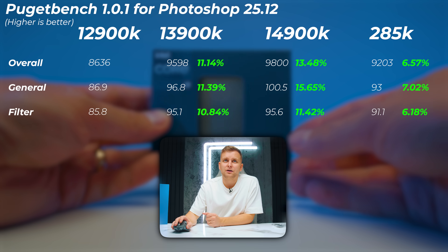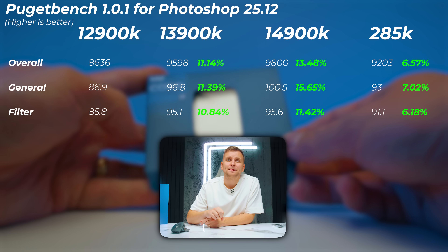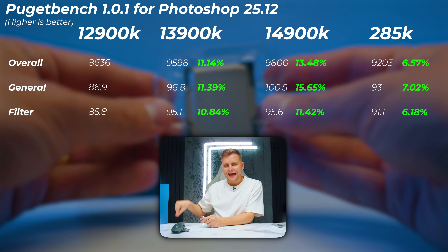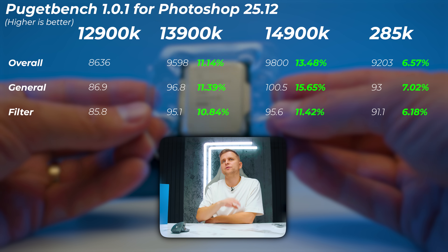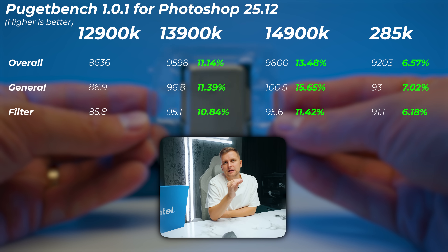In Photoshop, the 13900K is around 11% faster in the overall scores, the 14900K adds an extra 2%, and the 285K is only 6.5% faster than the 12900K. Yes, that is correct — the Ultra 9 is actually slower than the 13900K and improves only 6.5% compared to the 12900K. That is a single-digit improvement in four years. The 12900K was launched in October or November 2021.